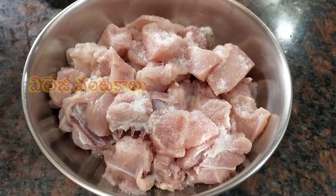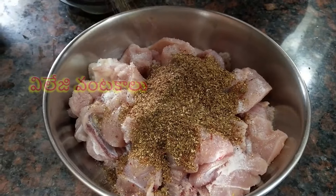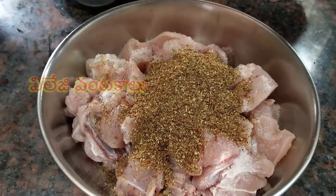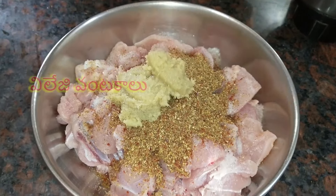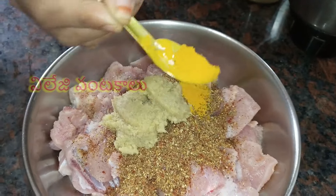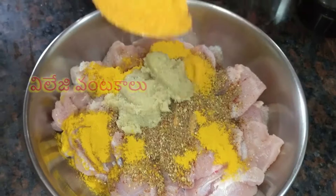We will mix the masala powder. Take a quick oil and stir. Turn in 1 spoon with fresh salt and 1 cup. Add 1 spoon in half teaspoon. Turn in 2 tablespoons.